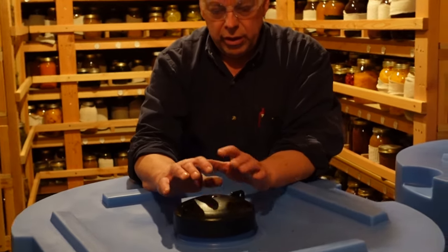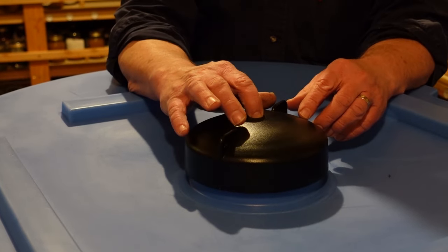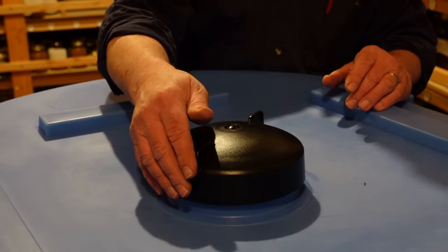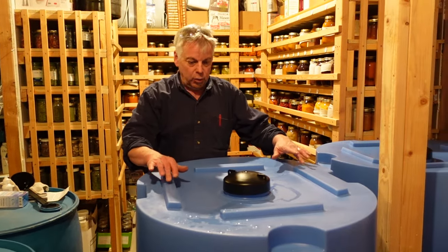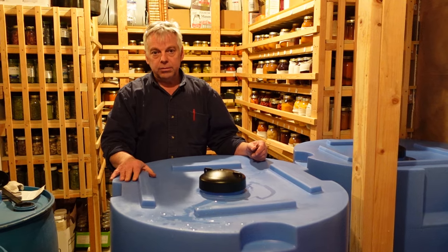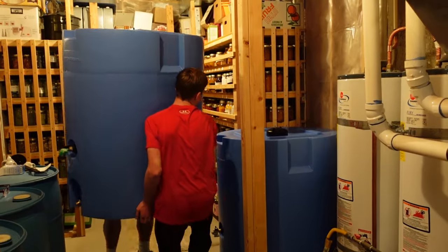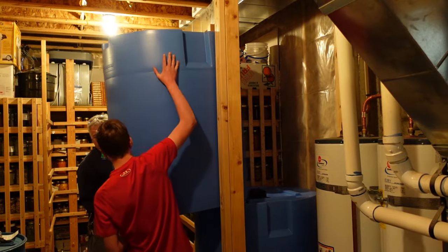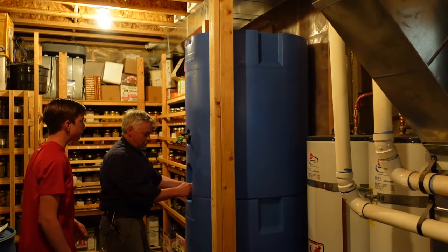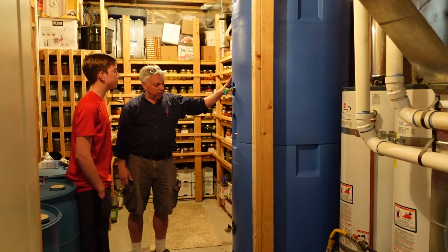In the middle of the cap is a pressure relief so that if you start pulling water out and forget to open the cap, it'll pull down and draw in air so you don't collapse the tank — that's a pretty nice feature. On these barrels are locking tabs, so when we set this barrel on top of the first barrel, they lock in to keep it stable and supported. With that locked in, we're ready to fill the top barrel and complete the project.